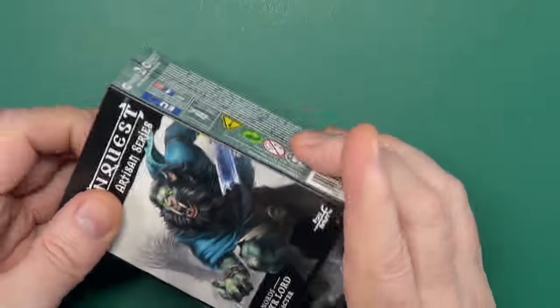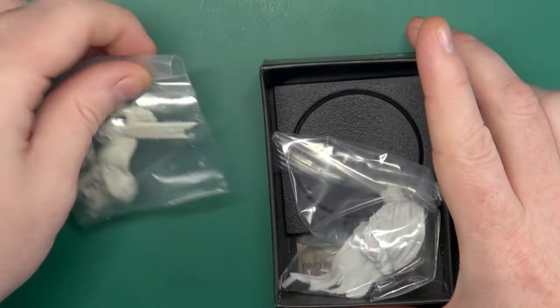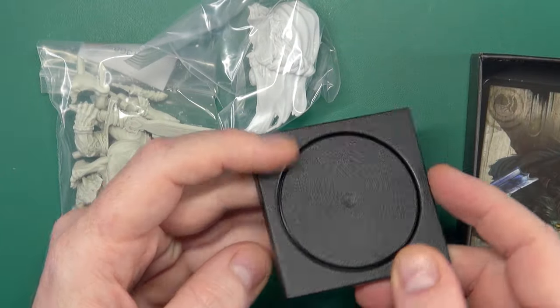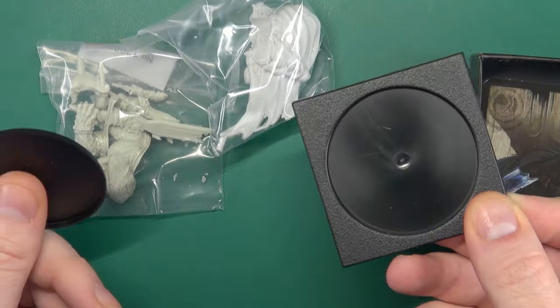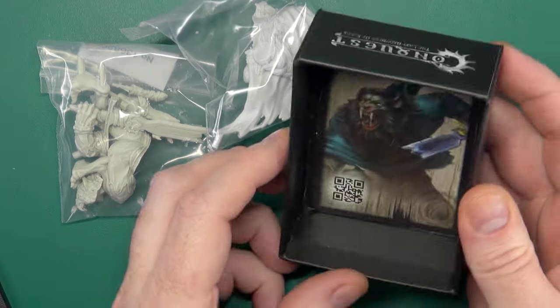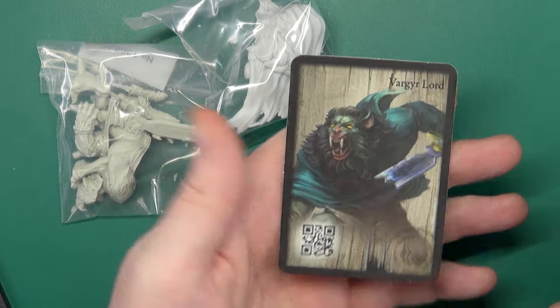It comes in a little box. Slip that out and we have two bags of resin, a large base and stand, and his card for activating in First Blood and Conquest.